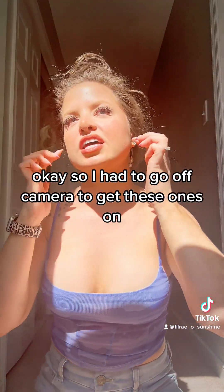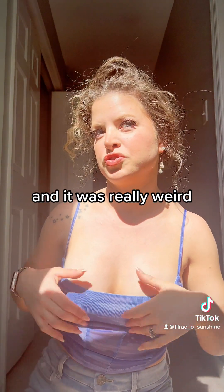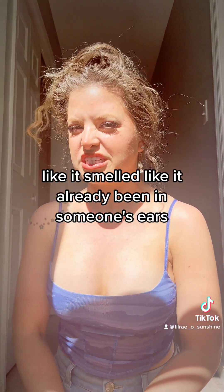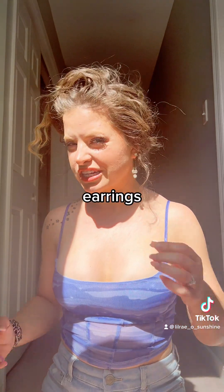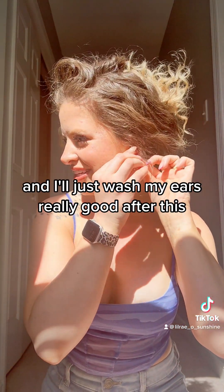Okay, so I had to go off camera to get these ones on because I was seriously struggling, and even with the mirror I was still struggling. And it was really weird — as I was putting them on they had that smell like they'd already been in someone's ears, so I'm like I hope they didn't send me used earrings. But I still put them on anyway and they look cute, and I'll just wash my ears really good after this.